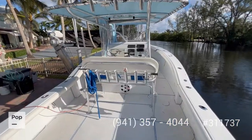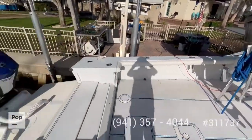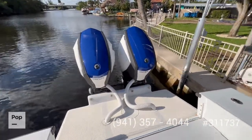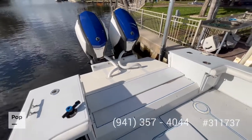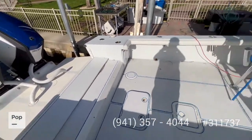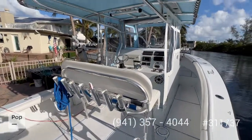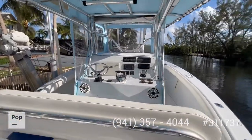It's a 1990 model but has been completely redone. Starting back at the engines — 2017 engines, around 300 horsepower. The transom was redone in 2017, there is SeaDeck all around this boat, and the owner had a crow's nest installed, as you'll see later in the video.